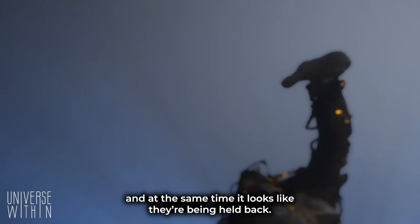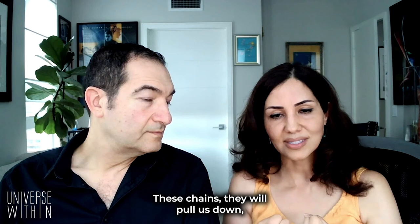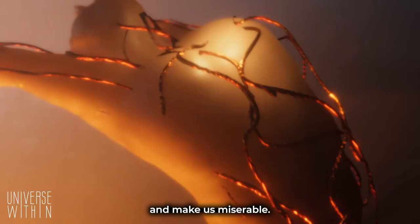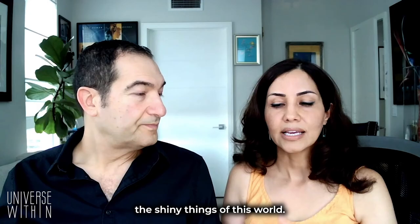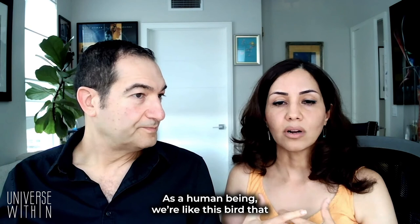These chains, they pull us down. It makes us miserable. The chains are always going to be there, whether that would be consumerism, whether that would be the shiny things of this world. As a human being, we're like this bird that's always trying, has to flap the wings. Otherwise, we're going to fall down. So we always have to strive to soar.